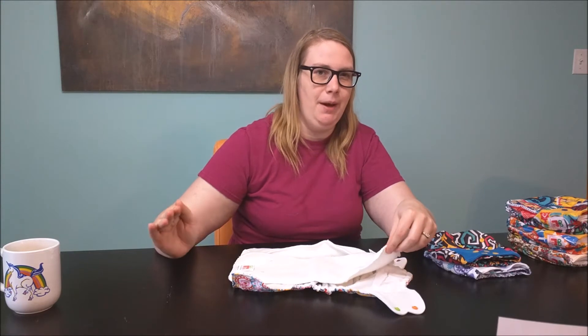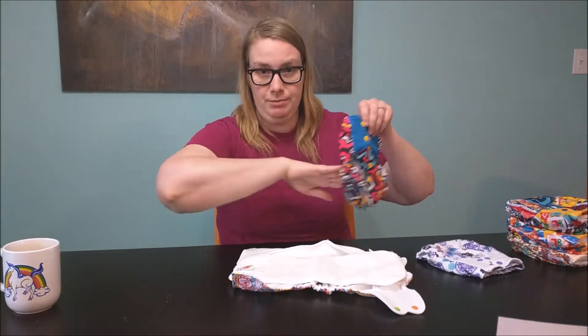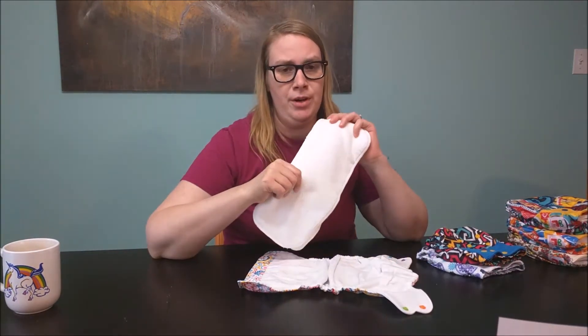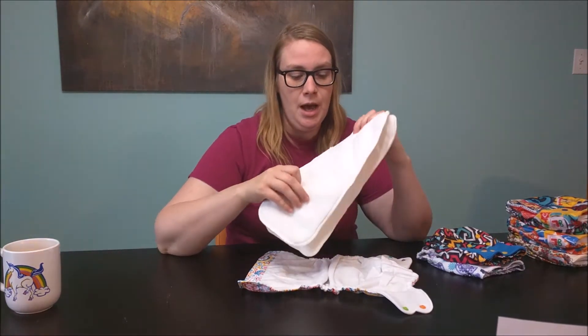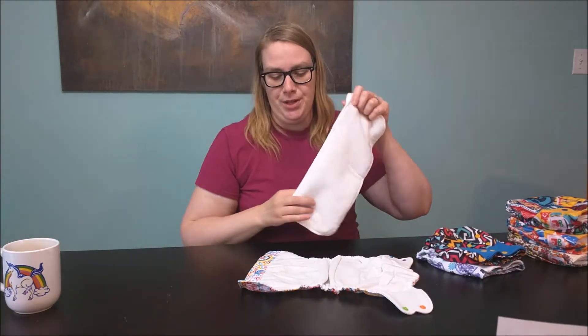I'm not a big fan of microfiber. I bought some used and they feel kind of scratchy — and I realize you're not supposed to put them against the baby's skin, but I really like the bamboo charcoal ones because you can put those against the baby's skin and just slip them right into the covers. This microfiber though — I'm not sure if it's just because it's new — but this one is really soft and plush, which is super nice.